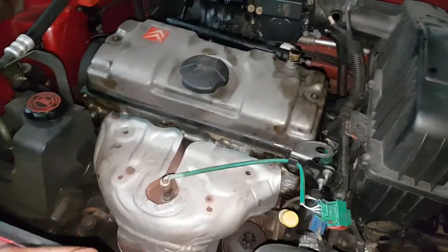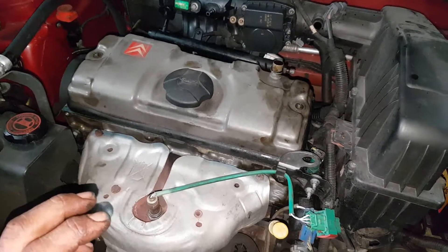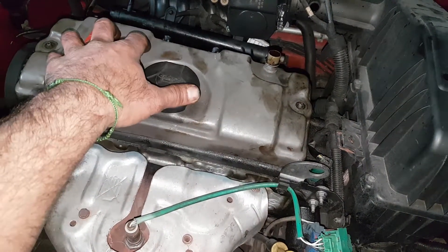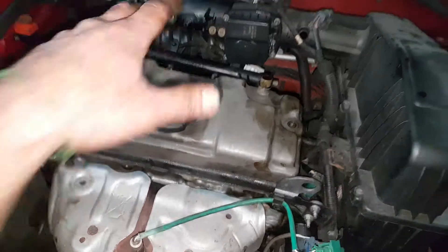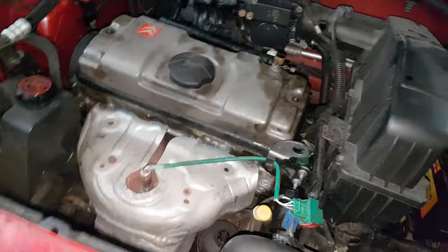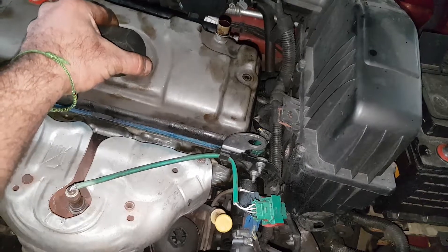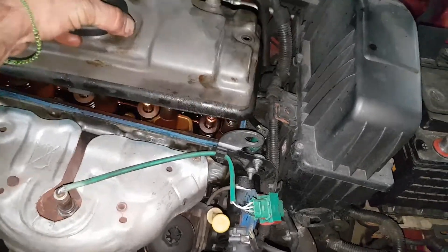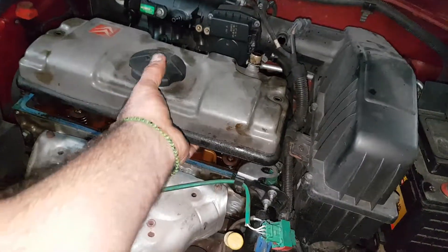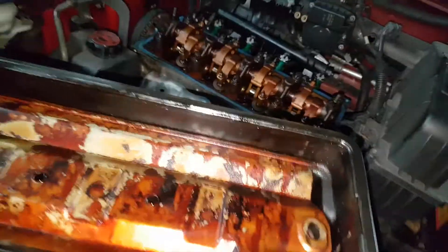It would be irresponsible of me not to make this video. This video, albeit hopefully brief, will teach you something. Regarding the baffle plate and rocker cover — this car came in quite a state. Stuff's been misinstalled, bolts have been left loose, the timing belt's broken. When I took this out — do not do this. When you lift the rocker cover, be aware, because the French have got something in store for you.